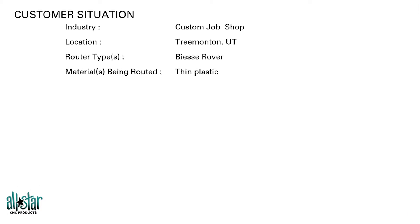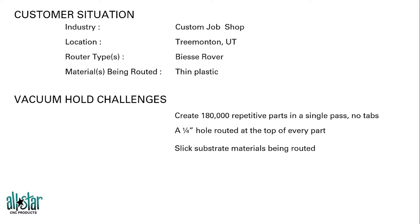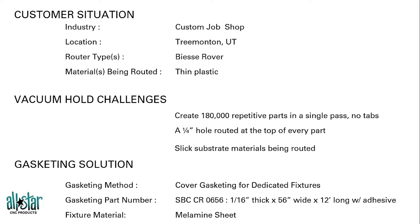Let's take a look at a customer who has been utilizing this with great success. He was out in Utah using a Biasi Rover, cutting some thin plastic parts. He came to us trying to cut 180,000 of these parts, really trying to do it in a single pass — no double cuts, no onion skins, no tab cuts — in a single pass, and also with a hole in the part, which can sometimes cause problems with vacuum.